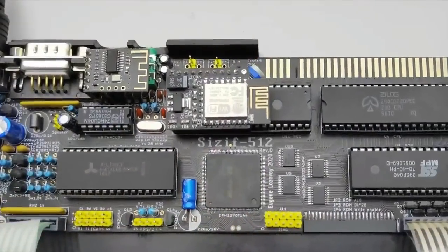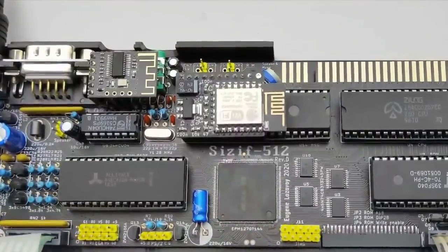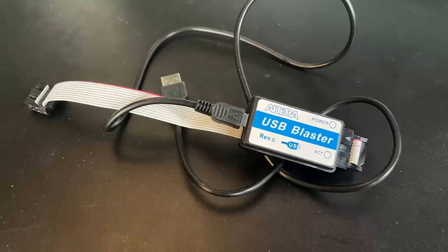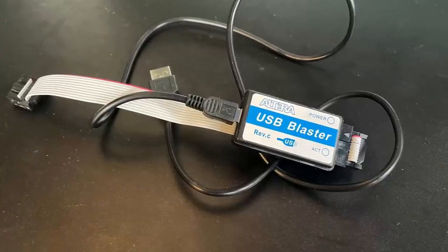Like the Harlequin, finding these fully built is a rarity, so you'll be building this yourself if you go down this route. It's a relatively straightforward build, but beware — you will need programming kits for both standard EPROMs and also for the onboard CPLD, which handles most of the logic for the board.